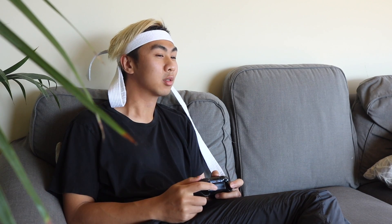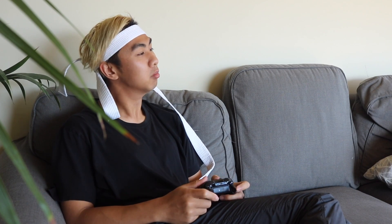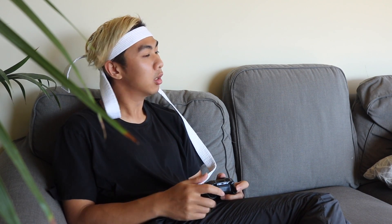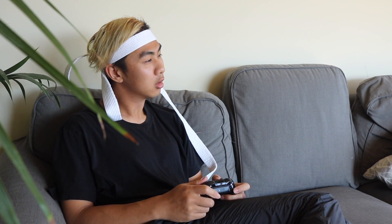Hey bro, long time no see. What's new? Yeah, I think I'm gonna try to be a concept artist. I downloaded Craig Martin's brush pack and I've been learning my fundamentals lately. That sounds real cool bro. I feel that. So, what's that you got over there? Those — these are your drawings?